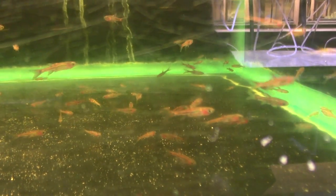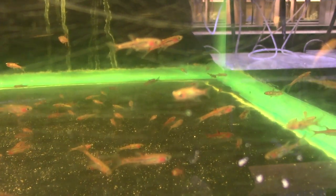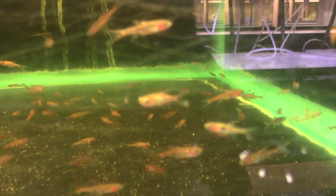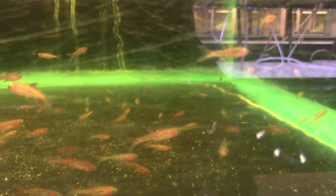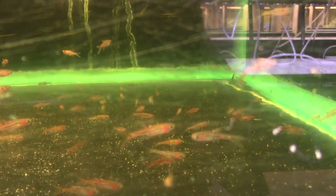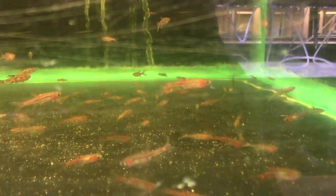I finally got some chili rasboras — Boraras brigittae. They're in the most scratched-up tank in the fish room so they're a little hard to see. They weren't colored up at all a few days ago — just brown — but they're starting to settle in and get some color. These guys ate Repashy today, which is a great sign. I'll move them to their more permanent tank as soon as I'm done this video. I order them all the time but they always send me something else — this time they actually came in as Boraras brigittae so I'm thrilled.